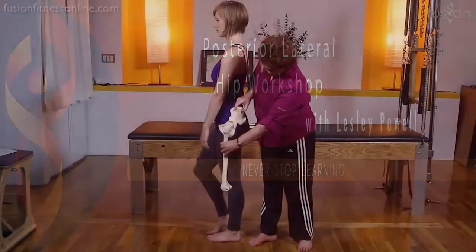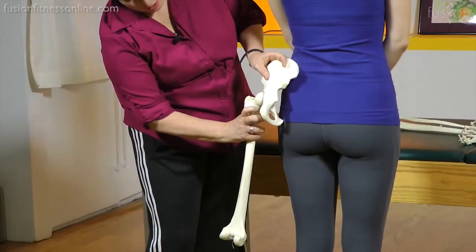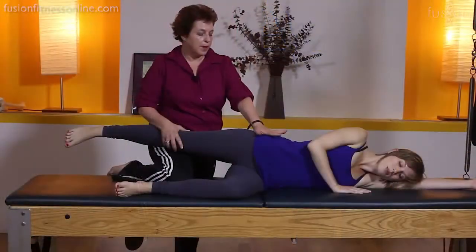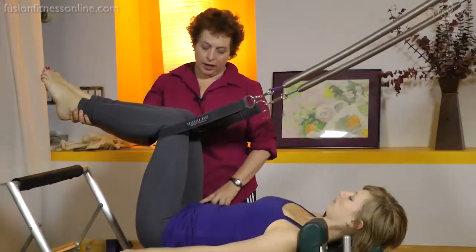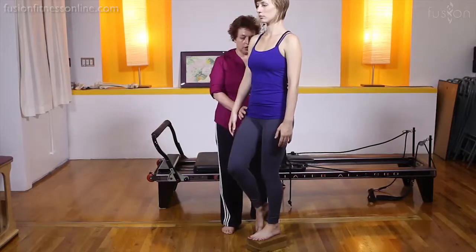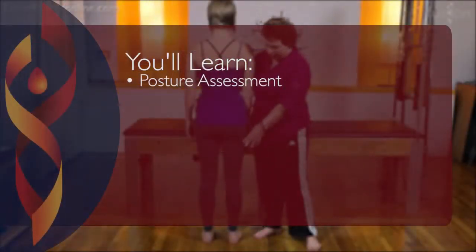The posterior lateral hip is very important for posture and can heavily influence how your clients stand, their alignment, and ease of motion. Training in this area can also drastically improve how your client uses their core, while promoting better standing and gait and aiding in injury prevention.